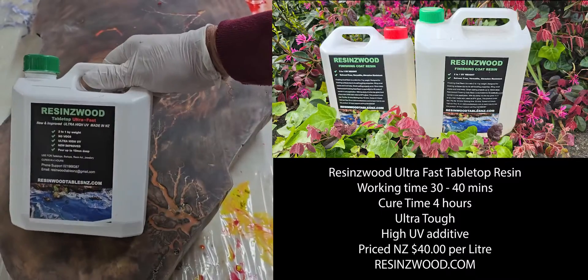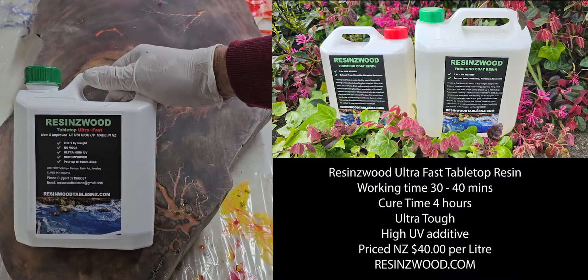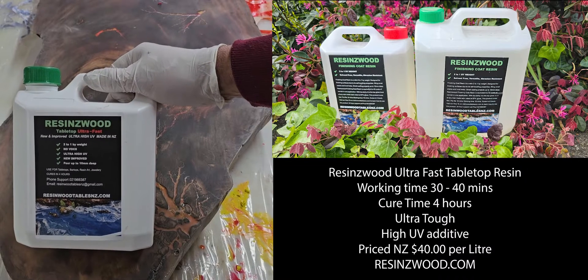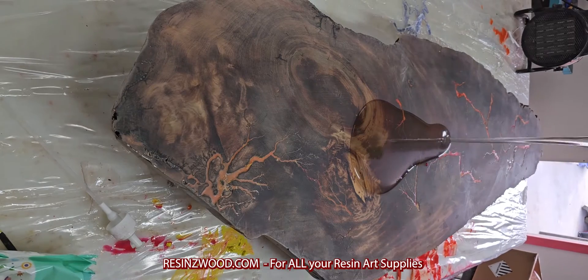We're using our Origins Water Ultra Fast for doing the top coat here. This resin will go off in about four hours, you've got a working time of about 30 minutes, and it is the bees knees for toughness, clarity, and UV protection.